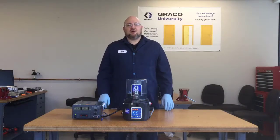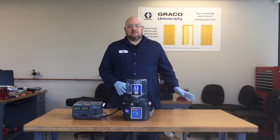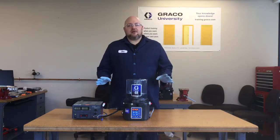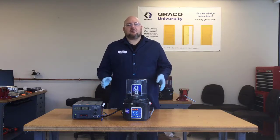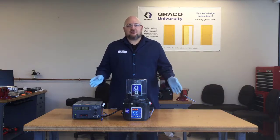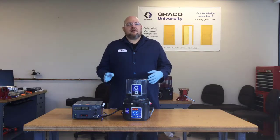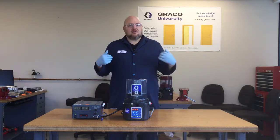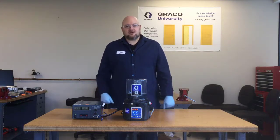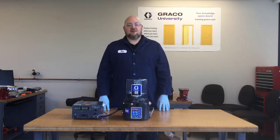This was just a real basic overview of troubleshooting for a simple MSP divider valve system. If you run into any confusing situations or any other problems and you need more help, reach out to your local Graco distributor, your Graco account manager, or our tech assistance group. Or if any of those people can't answer it, they'll come to me and I'll help you figure it out too. Thank you for watching this video and thank you for choosing Graco.